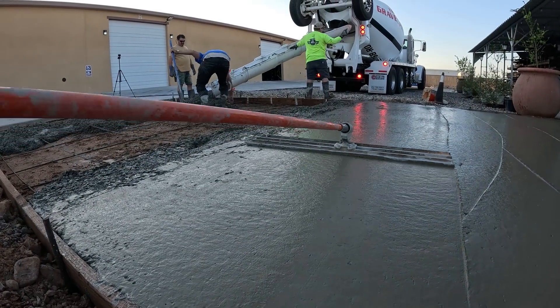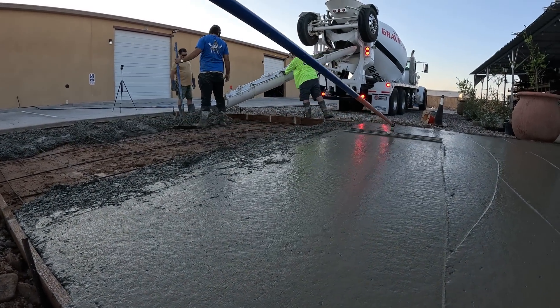Four-foot-wide magnesium bull float with the rocker arm.